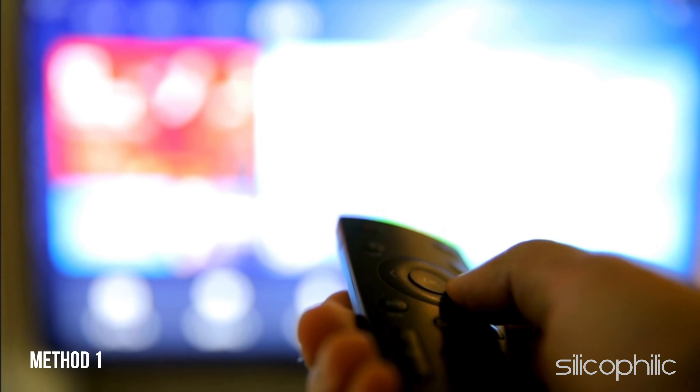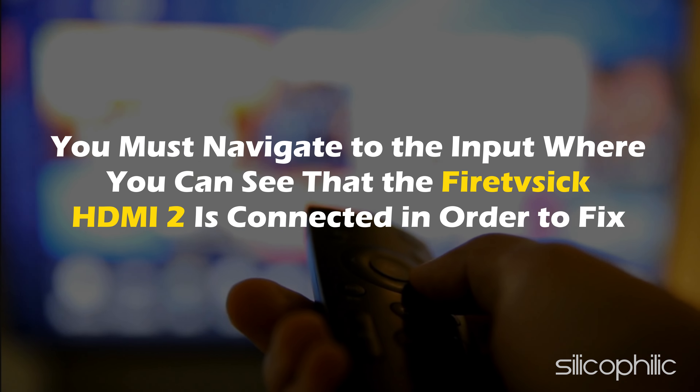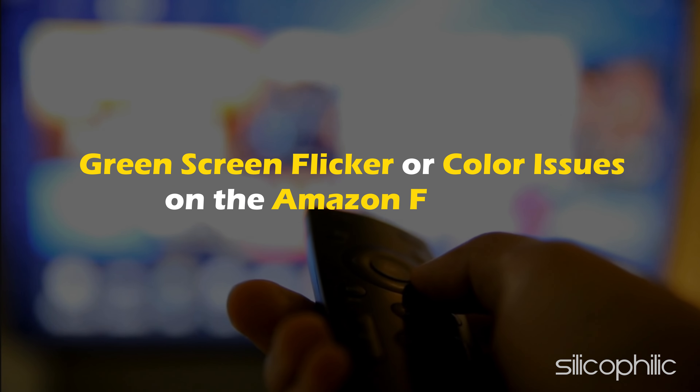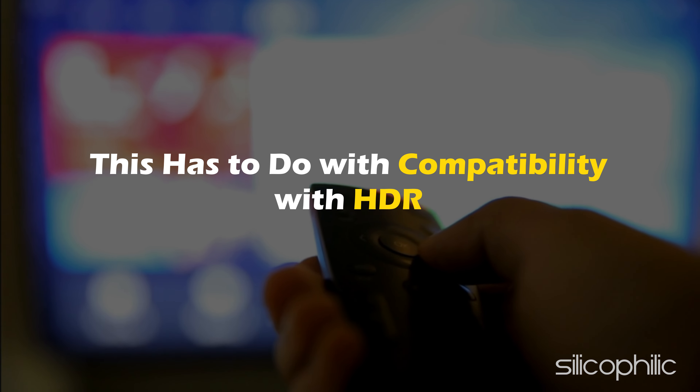Method 1: Navigate to the input where you can see that the Fire TV Stick is connected via HDMI 2, in order to fix green screen flicker or color issues on the Amazon Firestick. This has to do with compatibility with HDR.